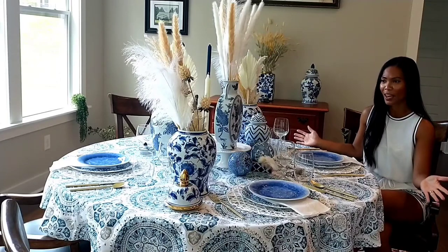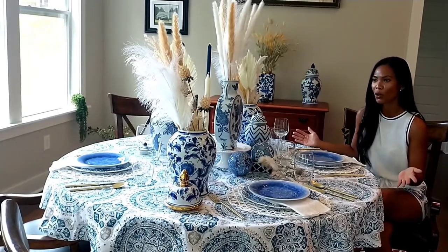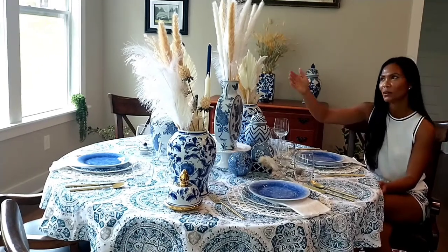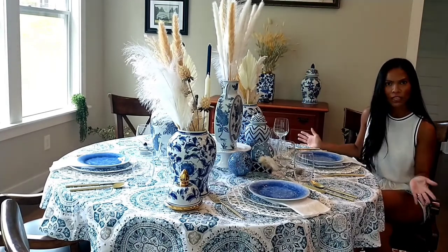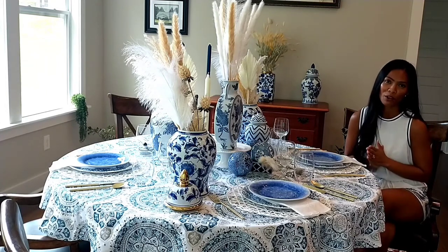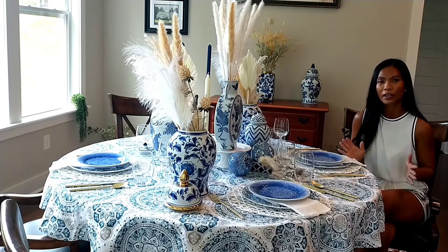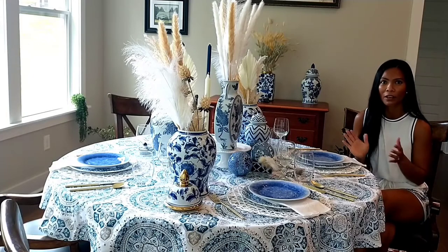Here we go guys, we are done with our tablescape for today — the blue and white chinoiserie chic. I like it. It's simple, clean, neutral. It's stylish and elegant, and I love the combination of our centerpieces. I used the Pampas Grass and we are officially in summer season here in the United States. After you watch my video, please check out the description box below — I will include all the links of my collaboration sisters on this tablescape. Please check out their creations; they're super amazing and very talented.